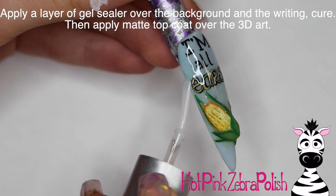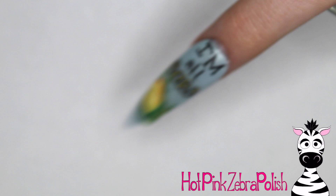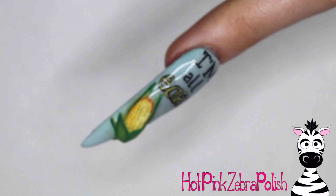Apply a layer of gel sealer over the background once all that paint has completely dried, then cure it. After it's cured, apply some matte top coat over your ear of corn and you are all done.